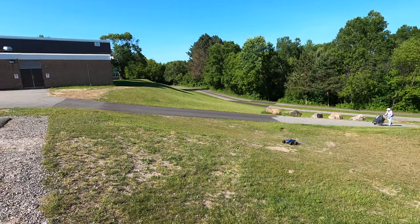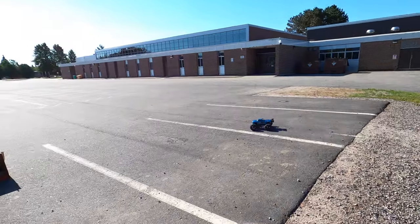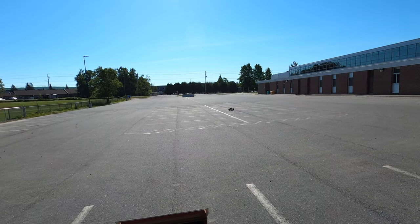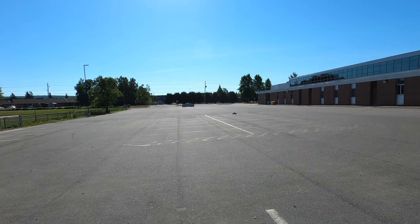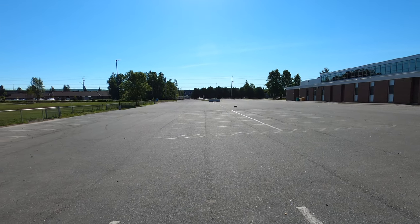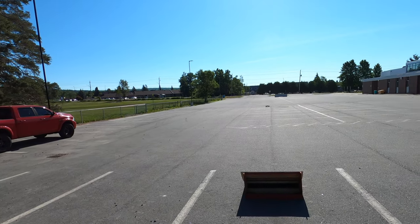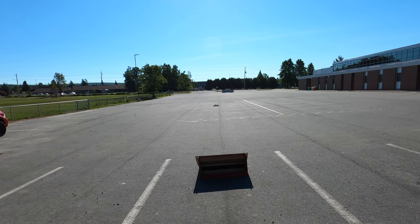So if you're looking just to get out and have a good time — I don't want to call this a learner's truck, I don't want to call this a beginner's truck — because let's face it, it's an Arma, it's a 4S Outcast. You're going to be able to bash it, you're going to be able to have a lot of fun with it, and the durability is there.